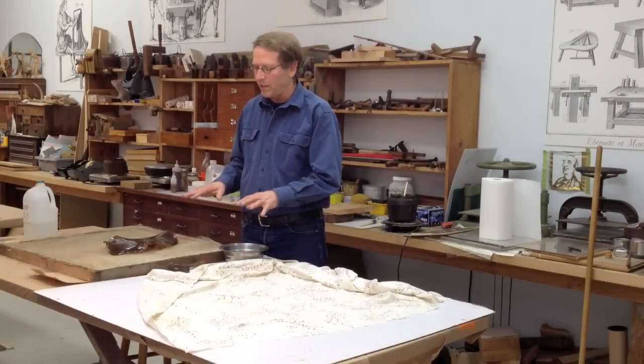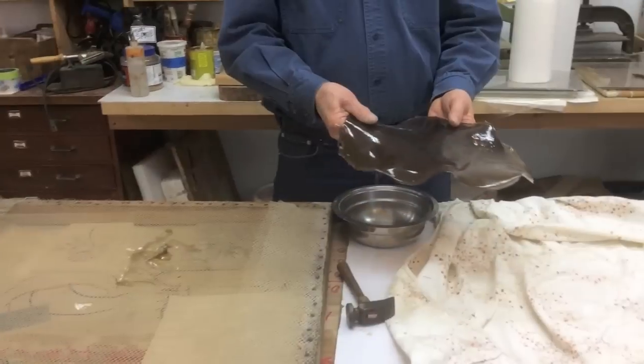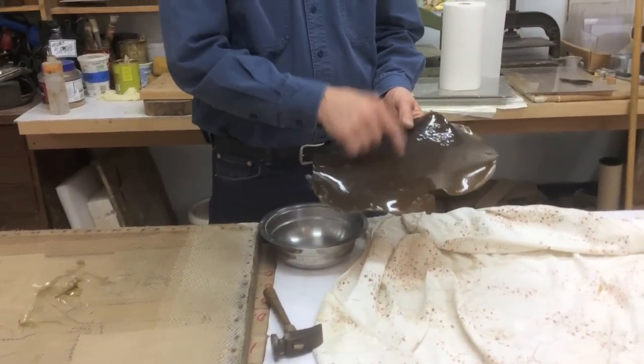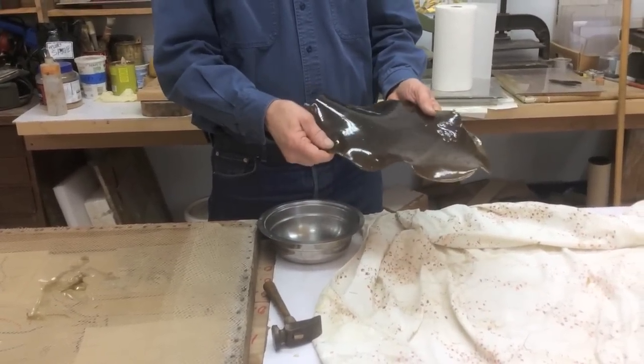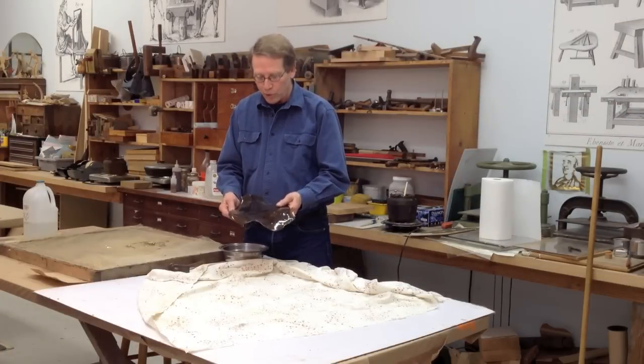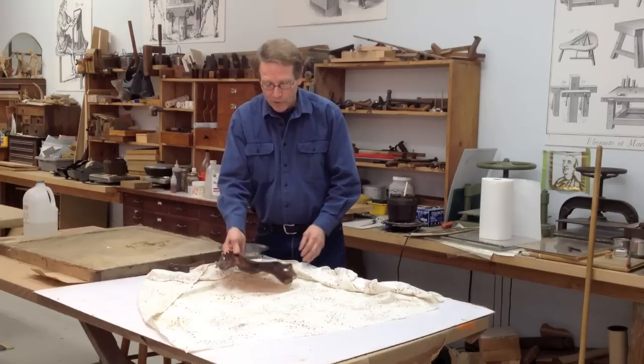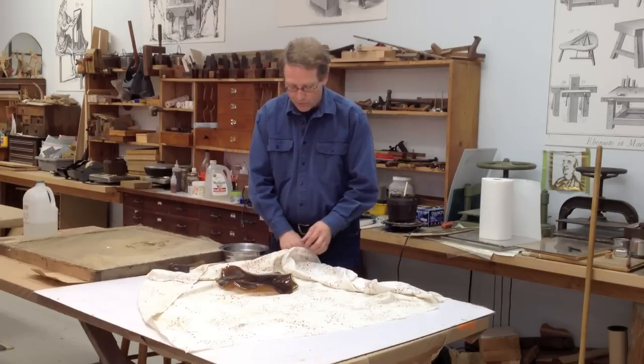We've shown you how to save the excess glue and dry it on a screen. When it's fully cured after a week or so, it becomes quite hard and in this condition you can keep it indefinitely. When you're ready to reuse the glue, you need to break it up into pieces and soak it in cold water overnight, then heat it in a glue pot. It's simple to break this up with a hammer.